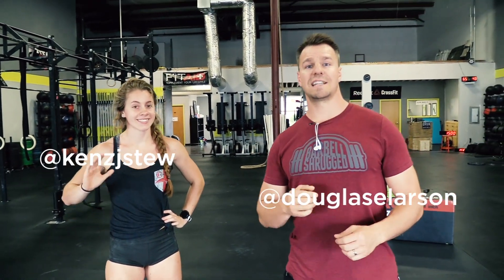Welcome back to Technique WOD. I'm Doug Larson here with my friend Kenzie Stewart. Today we're talking about landmine pressing variations to help get you stronger in your shoulders and your triceps.